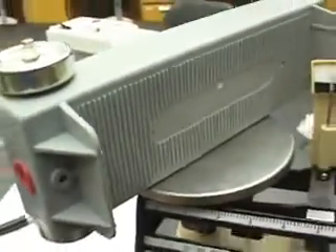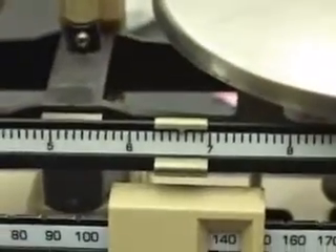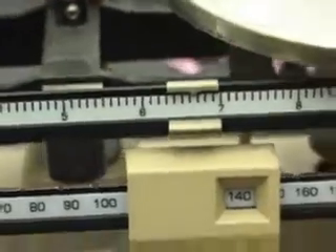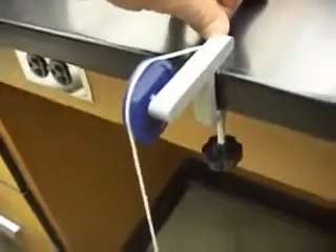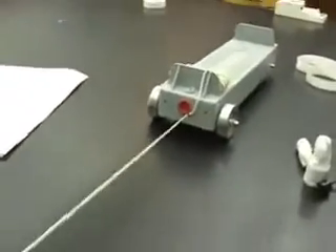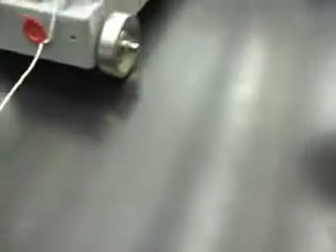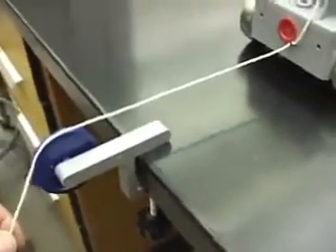The cart without the spring attached is 640.6 grams — holy mackerel. I put a mass on a piece of string and hooked it over a pulley on the table. The string is connected to the cart with a little knot, and it looks pretty horizontal, which is what I want. The weight is going to pull the cart, so I'll have a known force. If that's 50 grams, 0.05 kilograms times 9.8 is about 0.49 newtons — about half a newton.